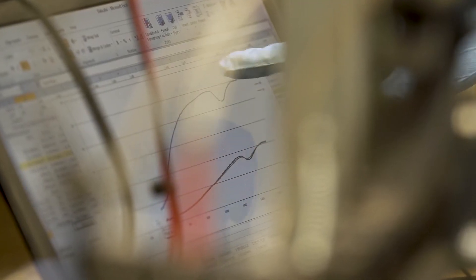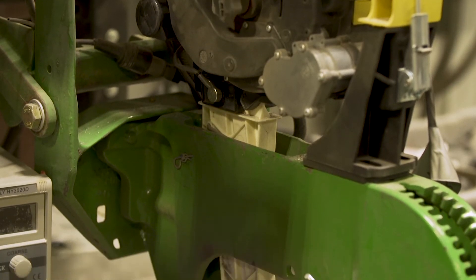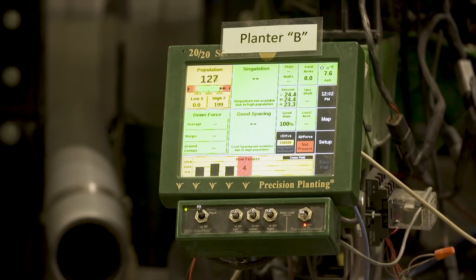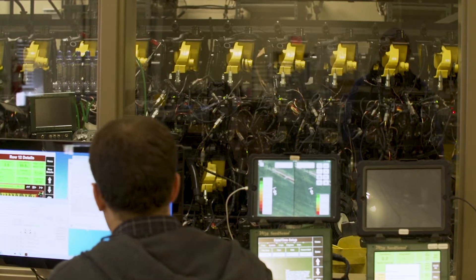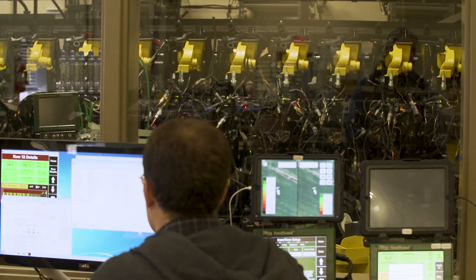In studying as many as six and a half million plant-by-plant data points to understand what is causing limitations in yield, there's a big difference in variability in the fields. Zone by zone, there are different needs for downforce and for population, and we've learned that we've got to have planters thinking for themselves and having the ability to change on a row-by-row basis for the environment that they're putting the seeds in the ground.